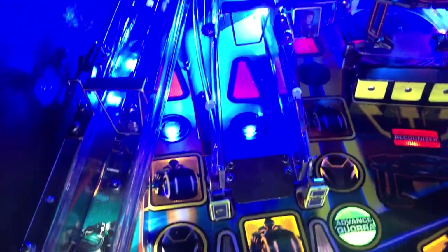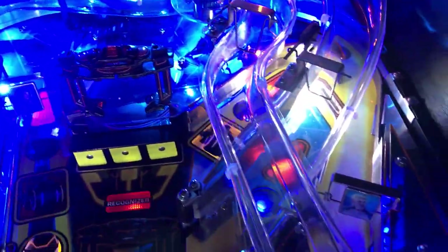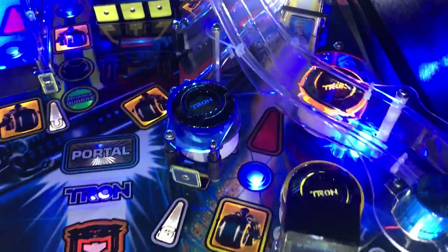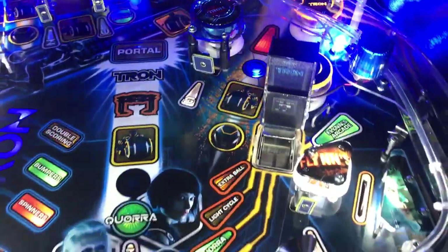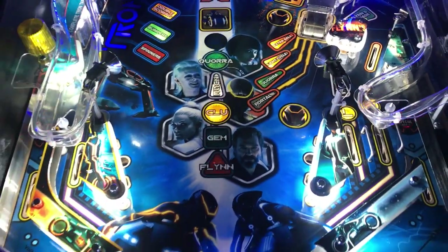We have a less expensive version of this kit that doesn't use that board and uses non-ghosting bulbs. But this is what the fancy one looks like, and I hope you're inspired.